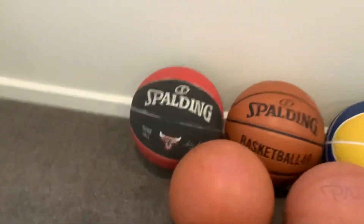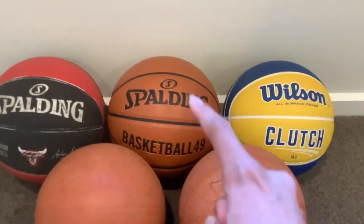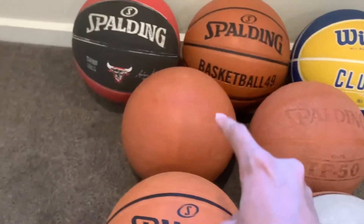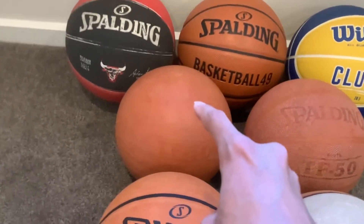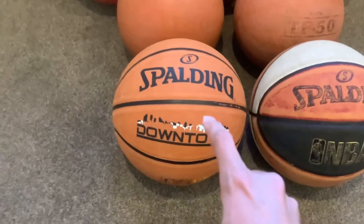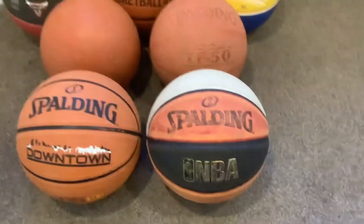Over here we got the Spaulding Chicago Bulls, and the Spaulding basketball with my YouTube channel name on it, Wilson Clutch, and then we got another Spaulding TF50, another Spaulding TF50, and then this new one I got recently, Spaulding downtown, and this Spaulding NBA one.